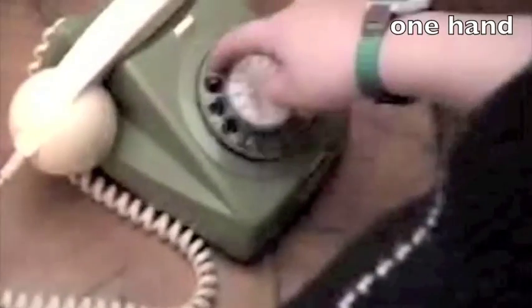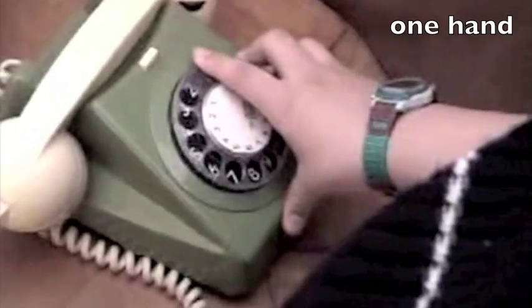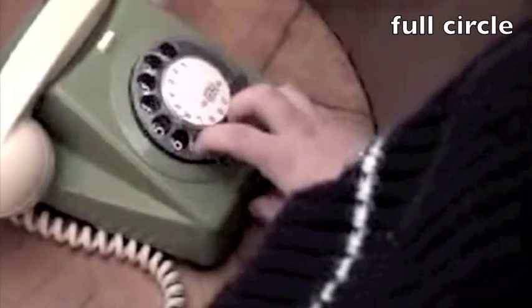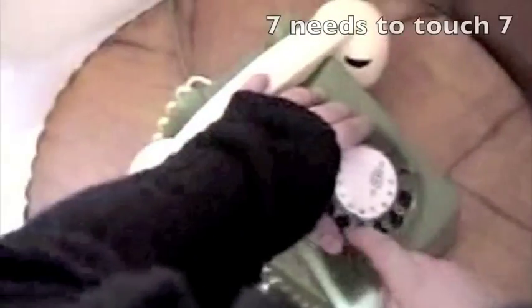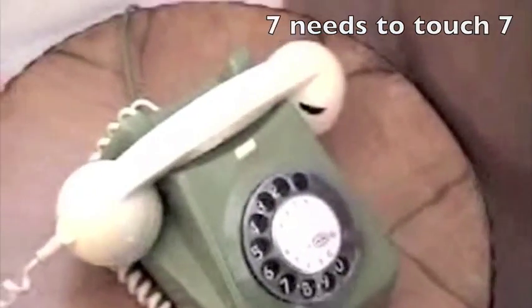Do you want to try it, Ada? Shall I tell you how? What's that? You throw it around in a full circle. From where? Just as far as it goes? A full circle? You keep going? It didn't work! It didn't go. All the way to the 7. 7 needs to touch the 7. Okay.